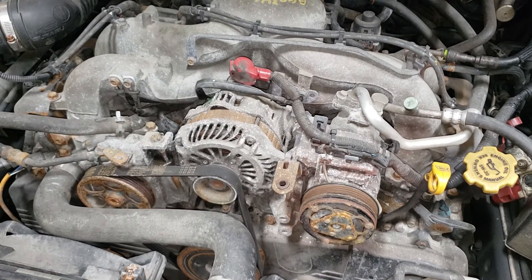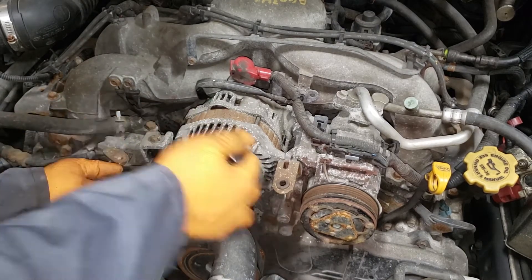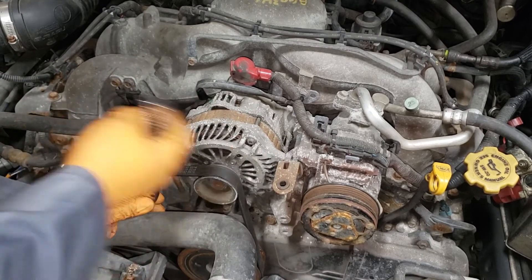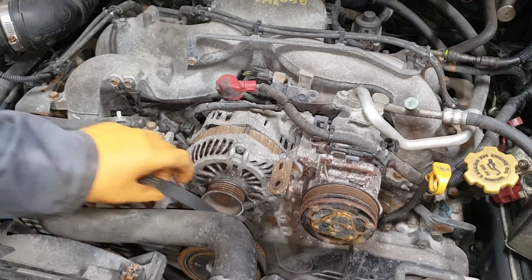Let's go ahead and remove the belt. Get your 12mm and wind this guy out all the way. With this guy out of the way, we can now remove our belt.